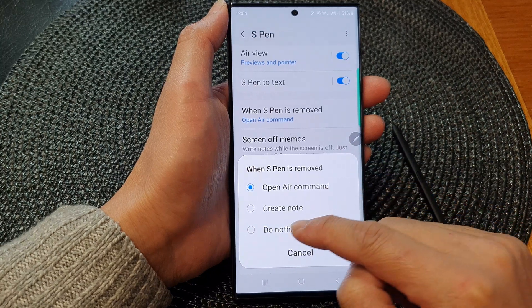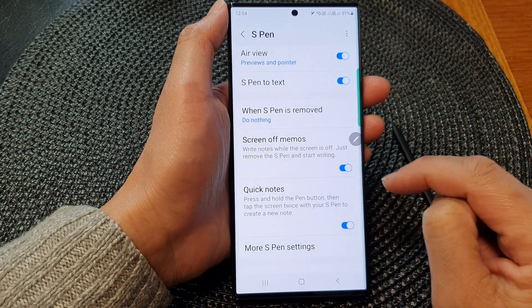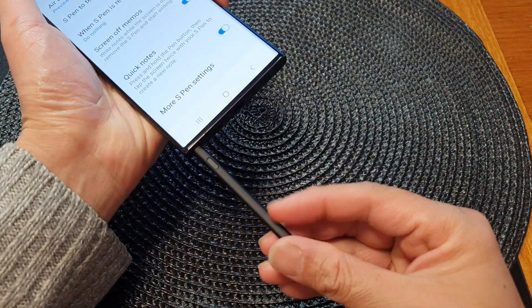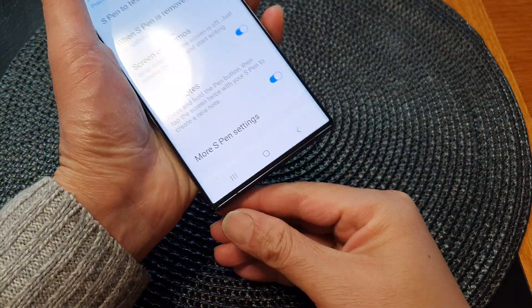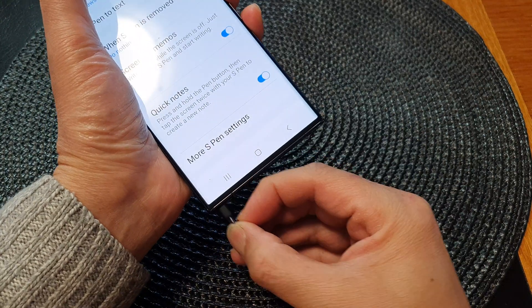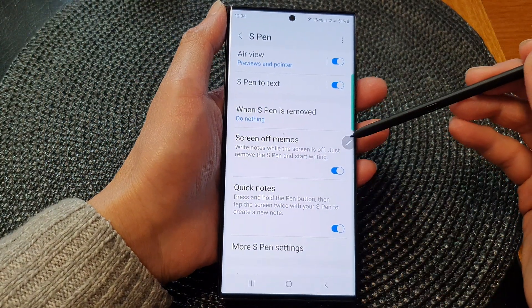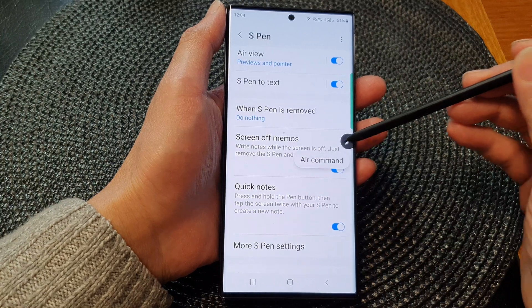From the pop-up menu, select 'Do Nothing.' Now you can see that if I remove the S Pen from its slot, it will do nothing. It will not open up the Air Command menu. By default, it will simply just do nothing.